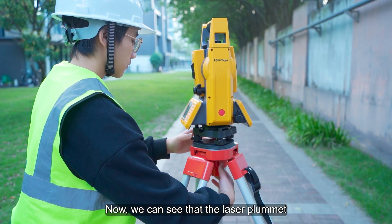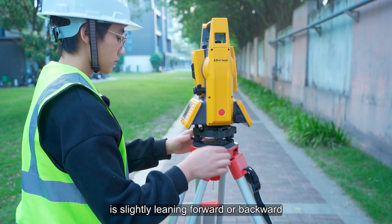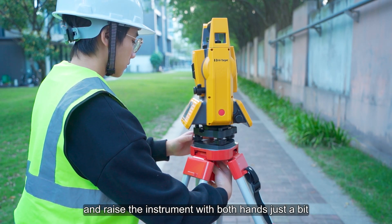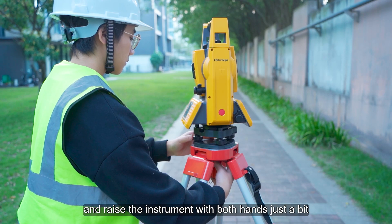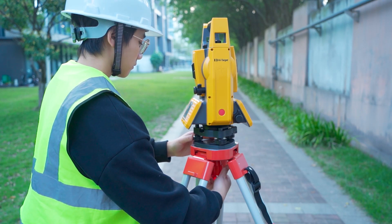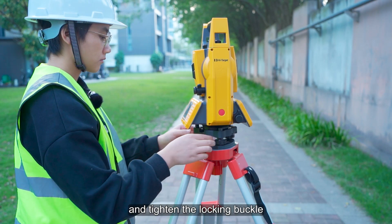Now we can see that the laser plummet is slightly leaning forward or backward. So we are going to loosen the locking buckle and raise the instrument with both hands just a bit to make it level to the marked point. Then tighten the locking buckle.